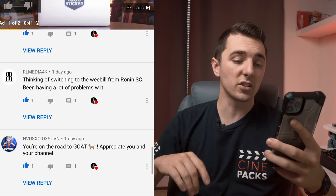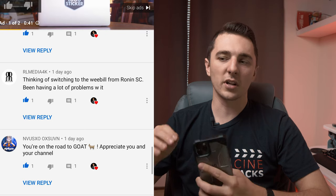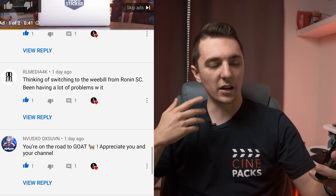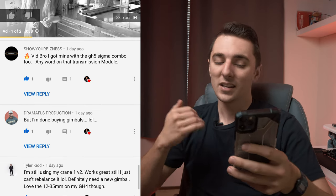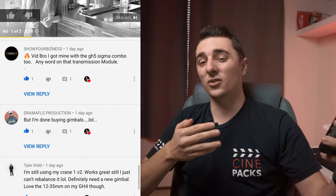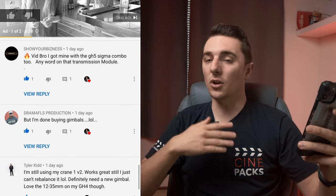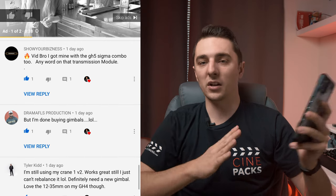RL Media 4K is thinking of switching to the Weevil S from the Ronin SC and has been having problems with it. A lot of people say when you tilt the Ronin SC upside down the eyepiece will hit. The Weevil S they thought of that. I also felt like the Ronin was super heavy. The Weevil packs a strong punch. Drama FLS Production says they're done buying gimbals — that's pretty funny because buying gear gets tiring. As soon as you buy a camera a new one comes out and you get caught in the cycle. If your gimbal works, don't upgrade. That said, you can sometimes sell your old gear for a decent amount and rebuy new gear without taking much of a loss.